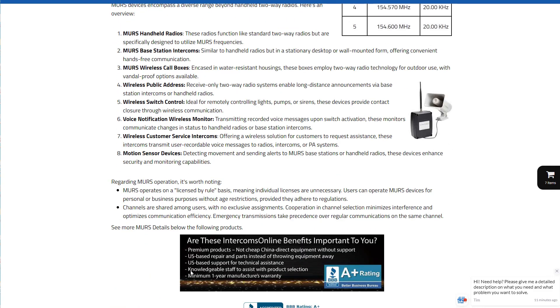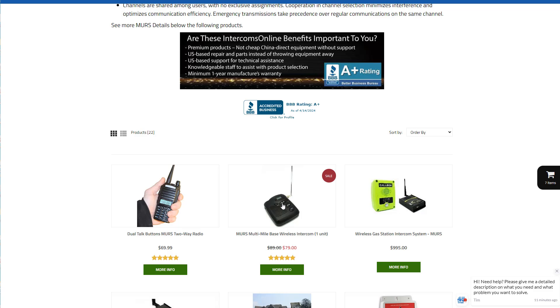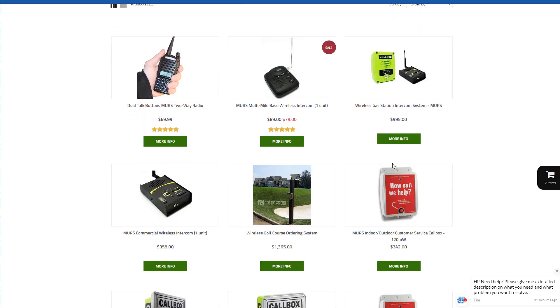Here's a basic MERS radio, but this one has two talk buttons so you can program two channels on there, and depending on what button you press, you'll be on a different frequency. This MERS is a basic intercom that has five channels on it. Here's an example of a kit we use for a wireless gas station intercom — of course, this could be used for all kinds of applications.